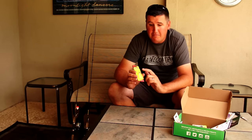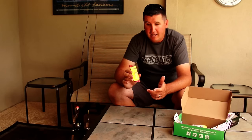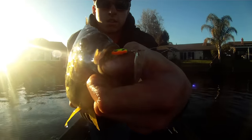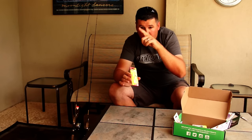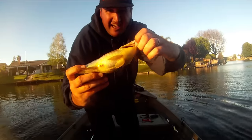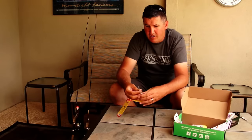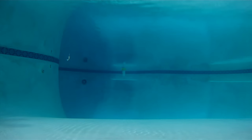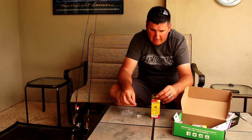Now here we have the Johnson Minnow Spin, an inline spinner. I grew up fishing inline spinners on trout streams, farm ponds, and local lakes anywhere — they look like a little bait fish and they flat out catch fish. An inline spinner is a spinning lure where the blade rotates around the main body of the lure. This one I got is pure white and it's 1/24-ounce, which is nice and light.